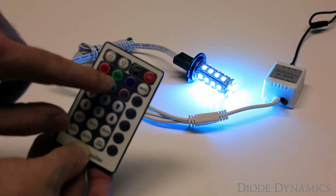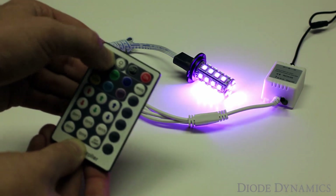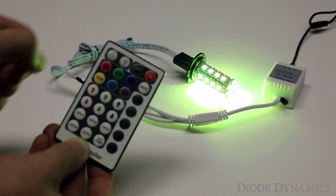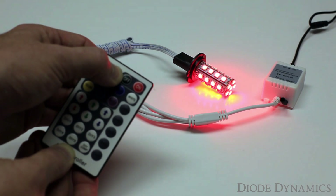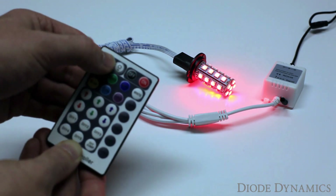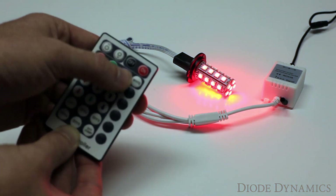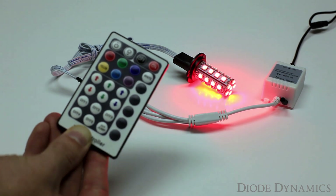For all the mode settings, we can use the up and down arrows to speed them up or slow them down. And when you're on a single color, they'll actually dim down the lights. This is really nice if you have a footwell kit for driving at night — you don't necessarily need to be blinded to have them on. We also have a simple off and on button. That's our RF controller.